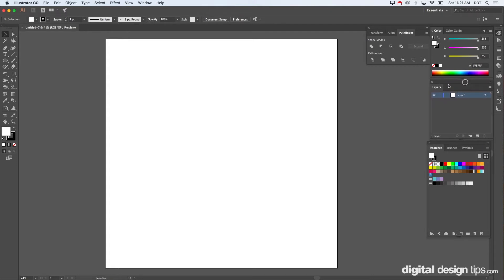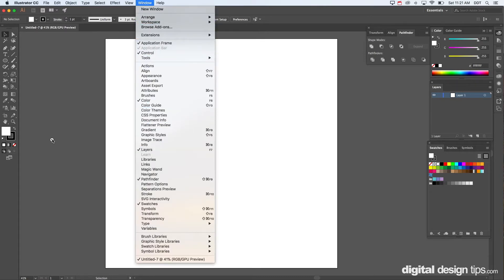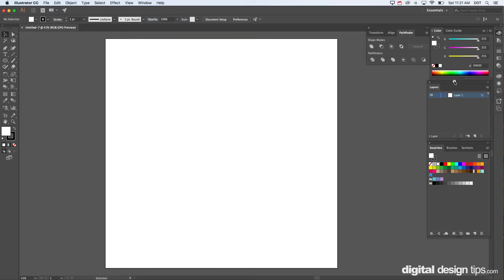First thing you want to do is work on a separate layer, so you have your layers palette here — you open that by going here, but mine's already open. We're going to make a little shoe box today, so I already have a large page here, 30 inches by 30 inches, because boxes are big when they're folded flat.